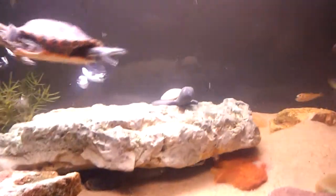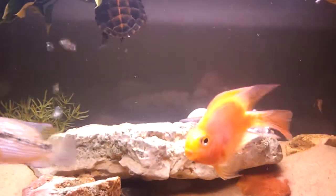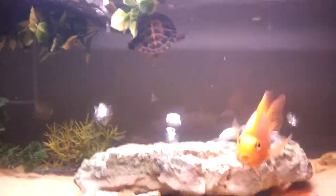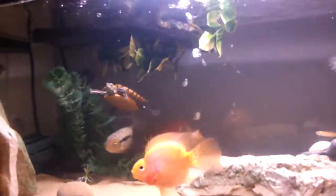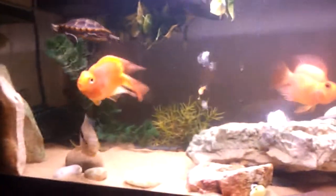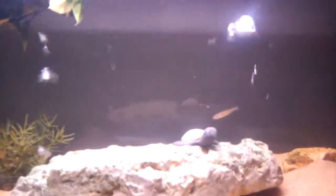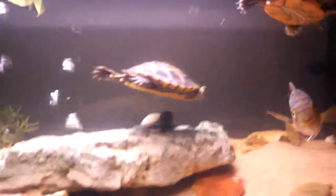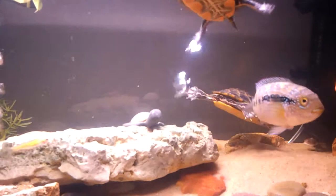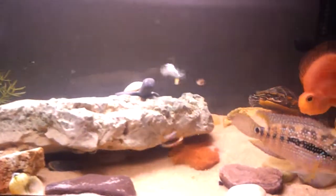That turtle on the rock right there — that's from Hawaii. My grandma got it and gave it to me because she knows I like turtles, so I just put it in this tank. If you guys want to give him a name you could, but I'm calling him Steve — just because.